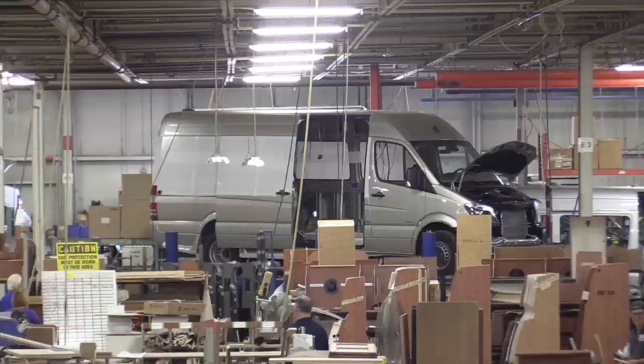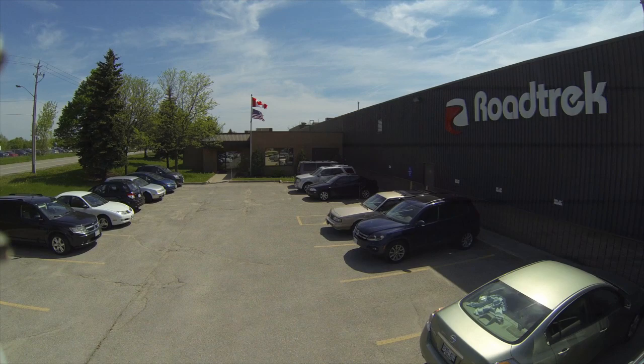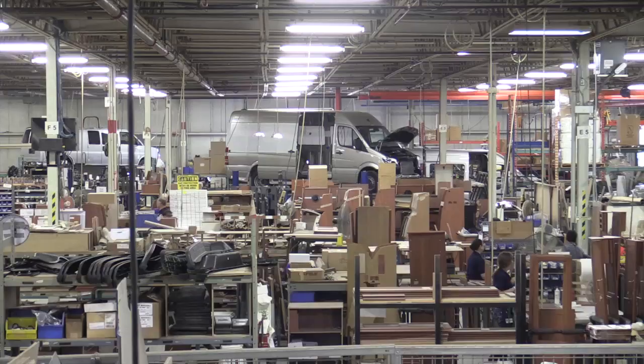We have about 260 employees right now at Road Trek. The expertise, the craftsmanship, the team that puts it together are highly skilled experts. Some of them have decades of building Road Treks — years and years. Our average seniority is in the 12 to 15 year range. When I go out on the shop floor, I'm always excited by how much these people know. It's what I call institutionalized knowledge. They know more about Road Treks and building Class B's than anybody in the world.